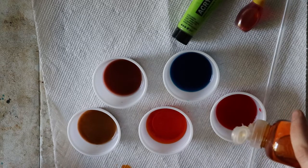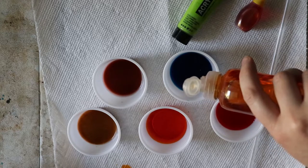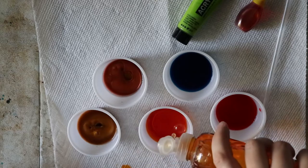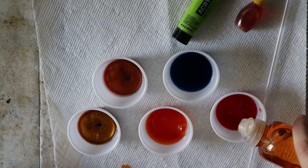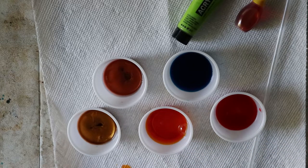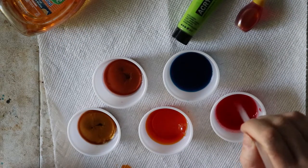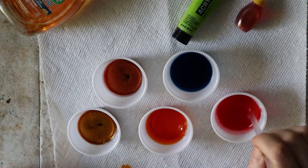Now, with the dish soap, just add in a quick little squeeze — you don't need a whole lot in there. Then with your straw, you can go in and just stir up your mixture.